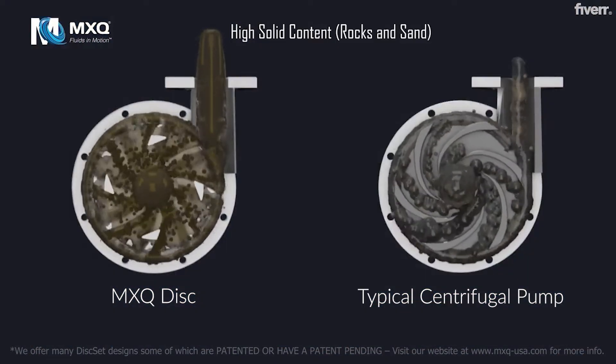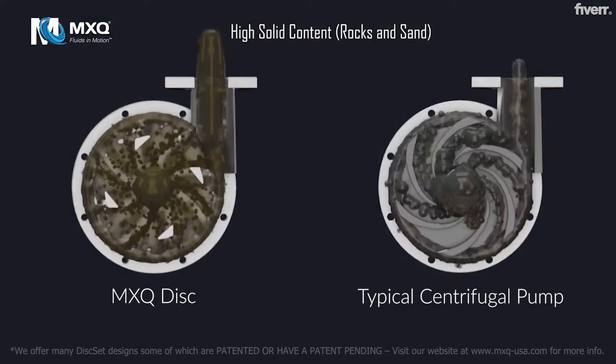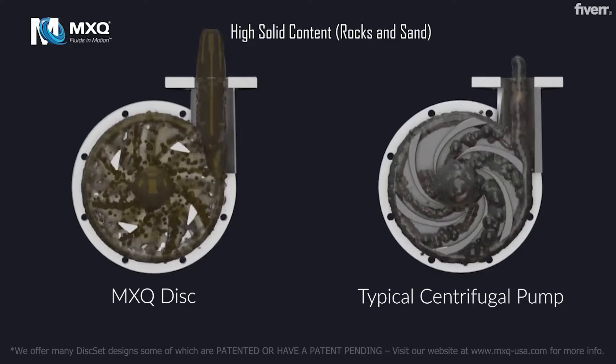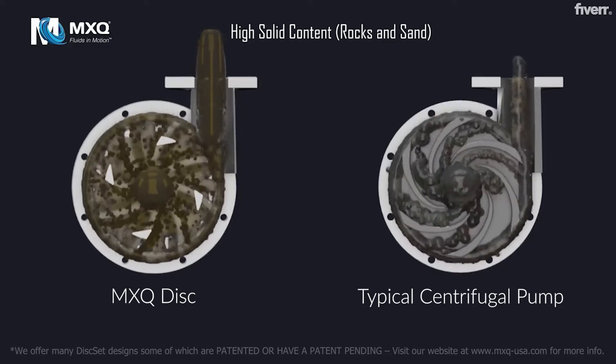High Solid Content. The veins of a typical centrifugal pump cause clogging and impingement, resulting in the destruction of the fluid and pump. The open design of the disc set moves high solid content smoothly with minimum wear and impingement, protecting the pump and the fluid.